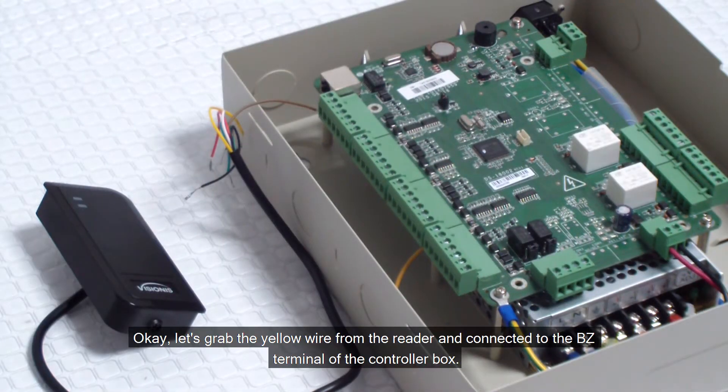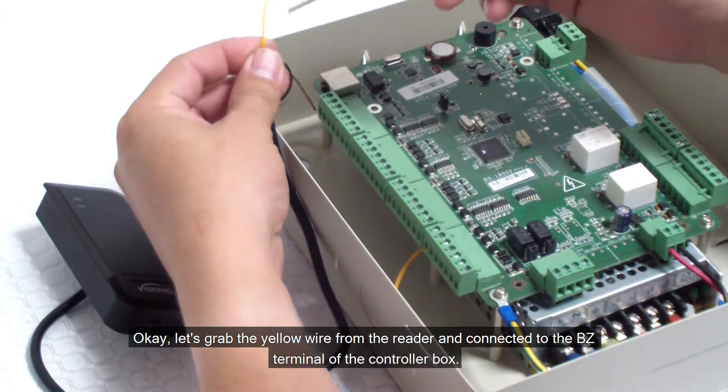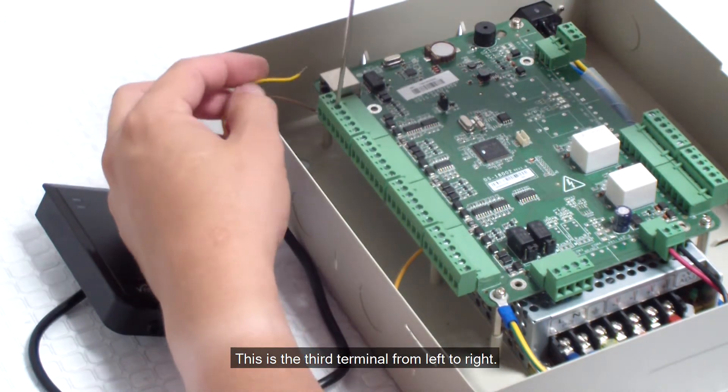Let's grab the yellow wire from the reader and connect it to the BZ terminal of the controller box. This is the third terminal from left to right.